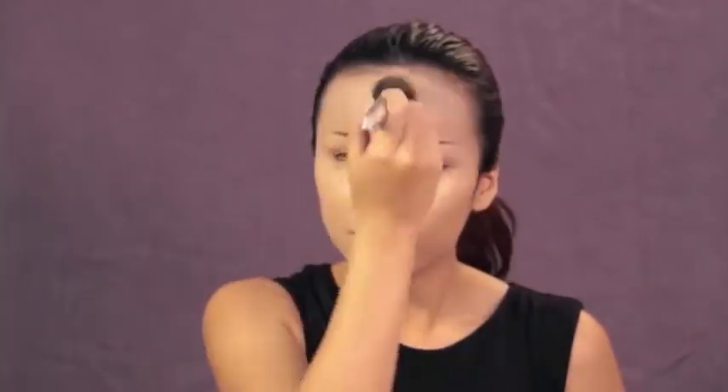I'm going to start out by applying a light liquid foundation on my face to even out my skin tone. Then I'm just going to powder up my face to set everything.